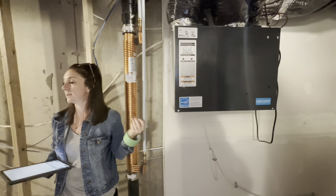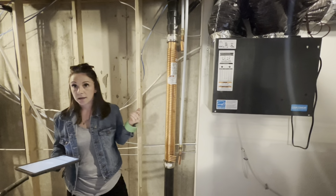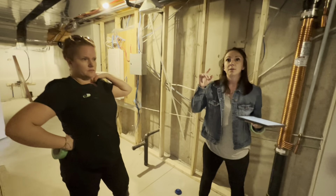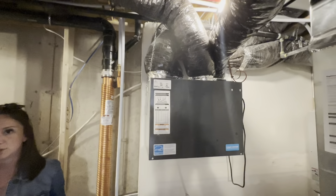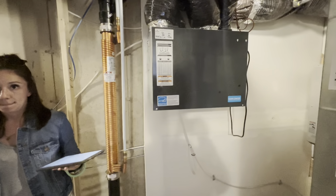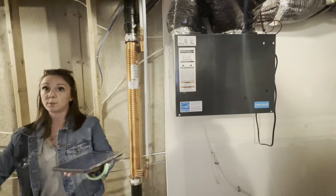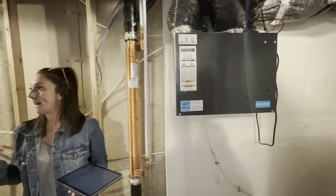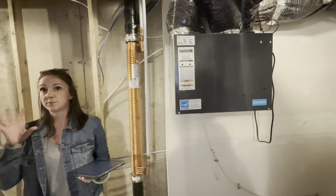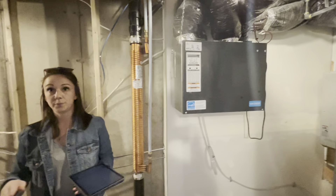This brings in fresh air from the outside and filters out the air in the house. Those openings in the wall are the return vents for the functioning of moving air through the house. The one in the floor is for hot and cold supply, and the return air moves through when the fan is on, cycling it so it's even throughout the whole house.